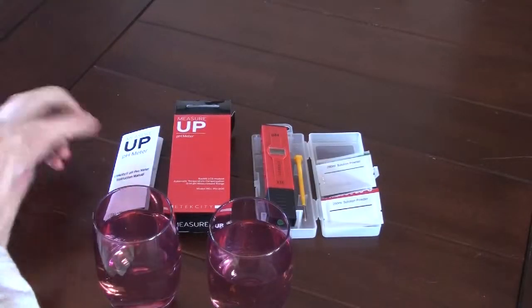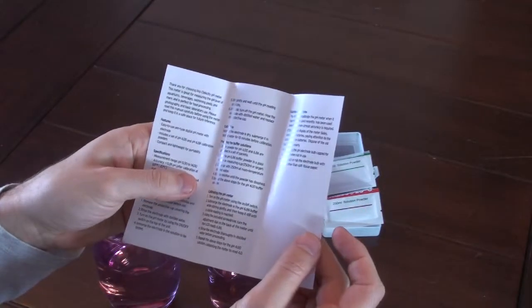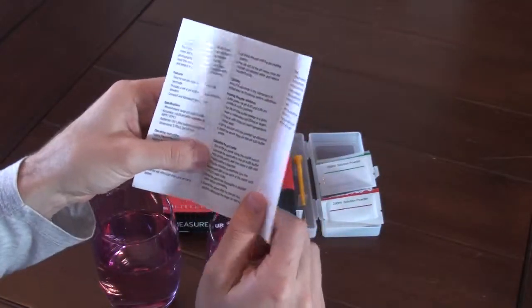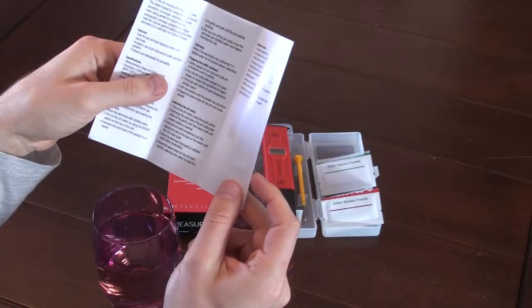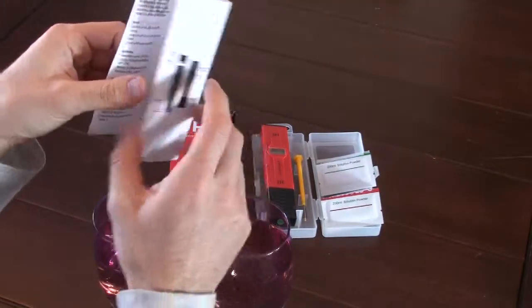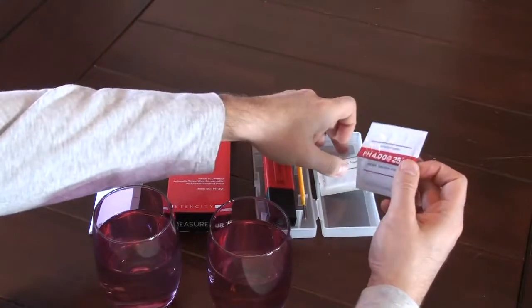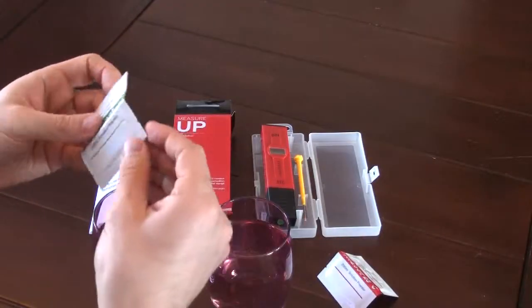I'm going to go through the calibration process described in the manual. It's pretty simple. All you have to do is get two glasses of exactly 250 milliliters of distilled water — I'm using tap water — and then take the two calibration powders and basically mix them into each one.